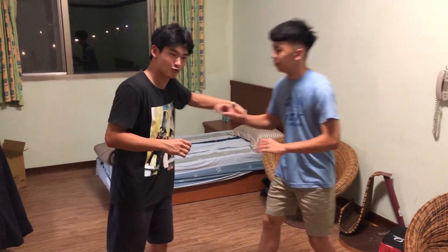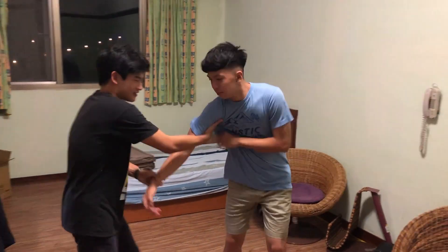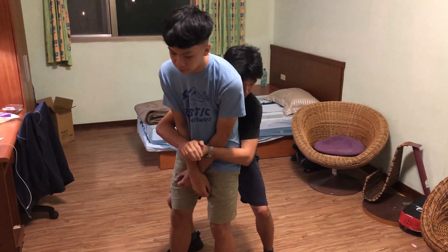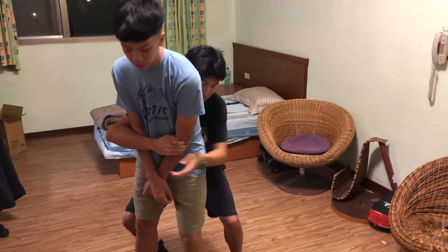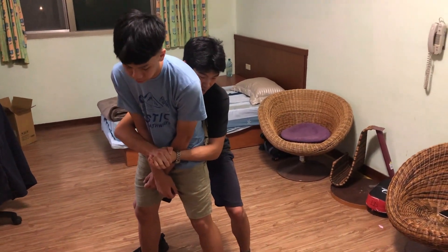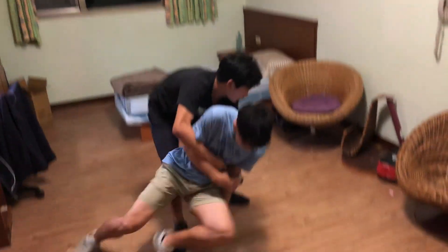Grab his wrist with your left arm and with your right arm pull his bicep in. Establish back control. Use a gable grip with your thumb so he can't mess with your fingers. Elevate your hip lower than his hip and use your hip as a shovel — dig him up, cross your knees, and close down.